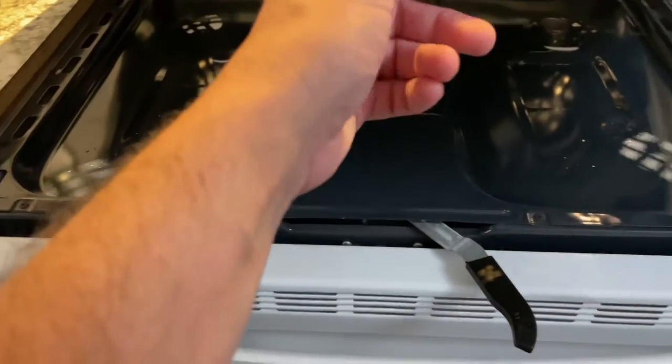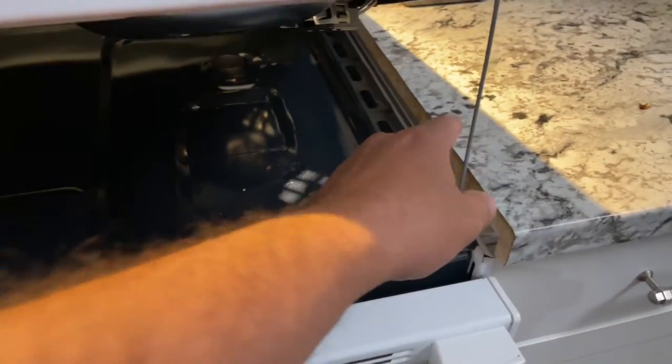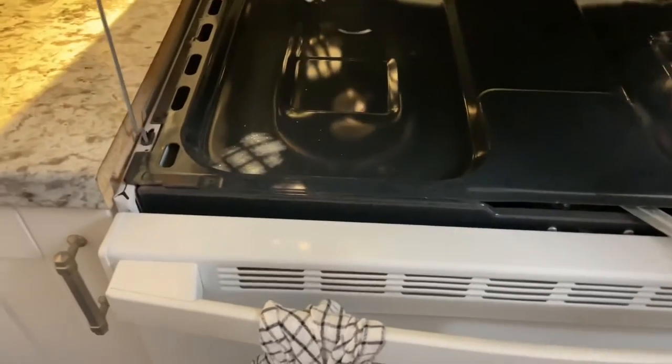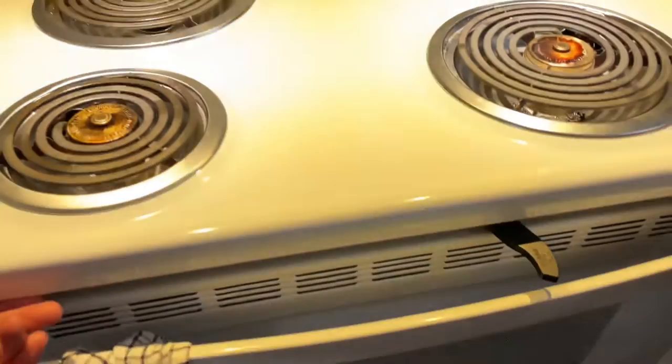Now if you want to clean the top and close this, you have to lift it up but you actually have to push these in at the same time. You have to push the bar in as you lift up so that it can go back down under. And then you drop it down like that.